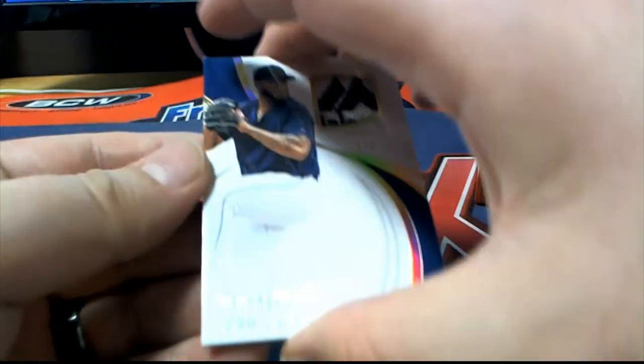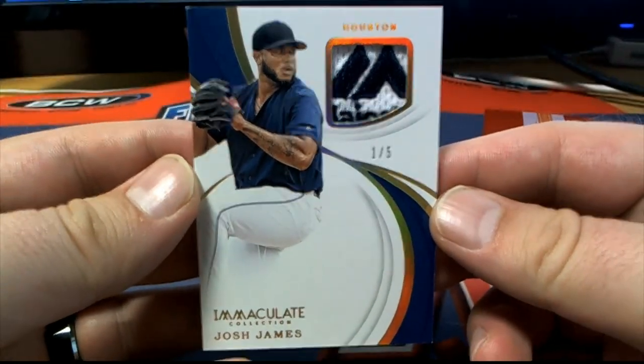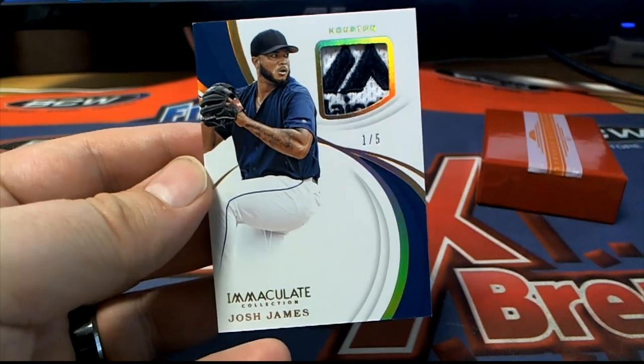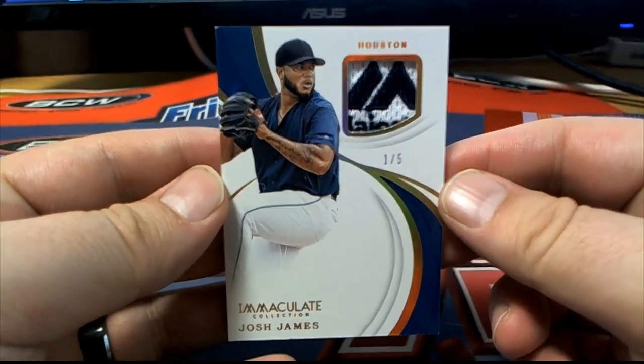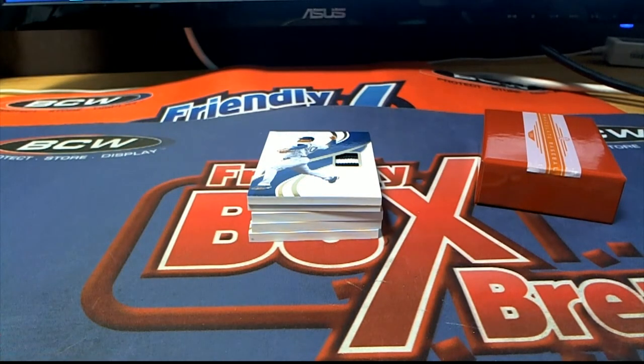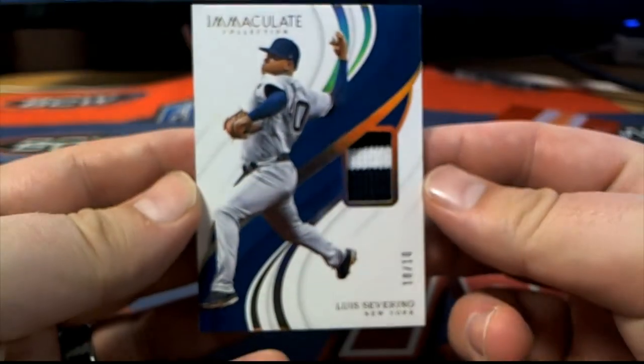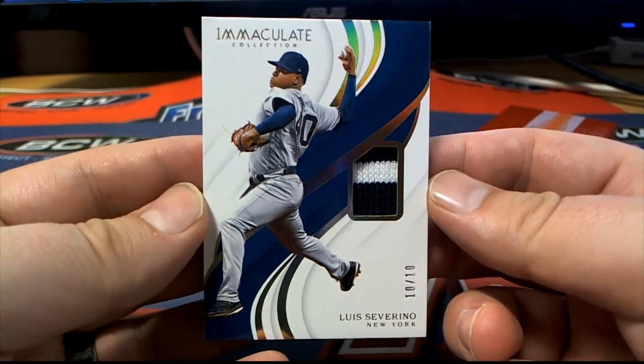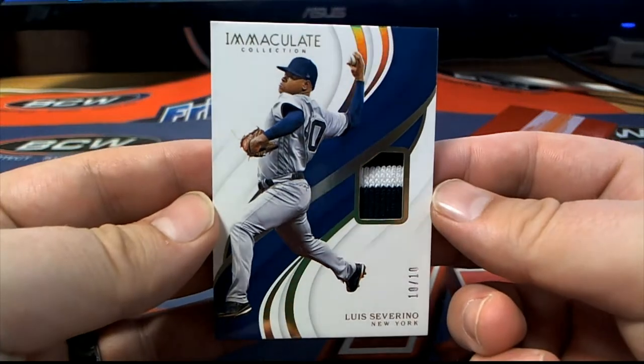Here we go — first one is, oh man that's nice, Josh James Majestic tag right there for the Stros, and that is Gary T coming out to you. Nice one there for Gary. Got a nice Severino right here — Luis Severino two-color 10 of 10, and Gary T owns 10 too. Wow, Gary T, 10 of 10 Severino.